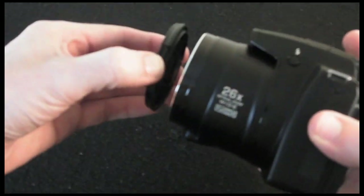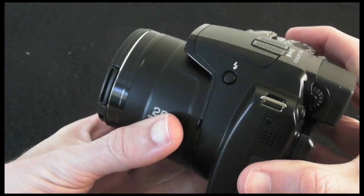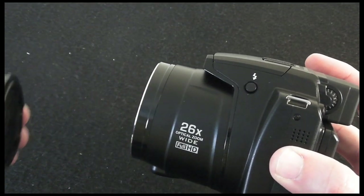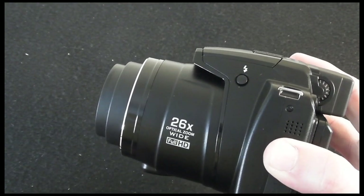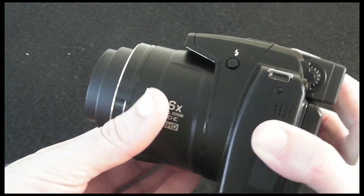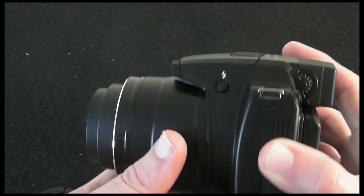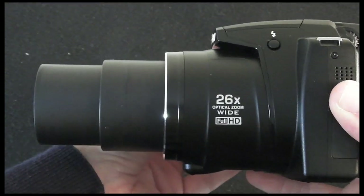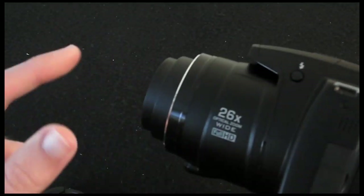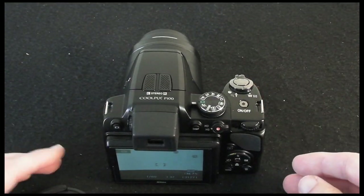One thing I don't care for is the lens cap. I prefer integrated lens caps on these sorts of cameras. If you forget the lens cap is on and turn the camera on, you get a grating noise because the lens is trying to protrude — you need to remove it first. It's a minor niggle, but as you can see, the 26x optical zoom gives you a very long range, and the optics have been performing extremely well.